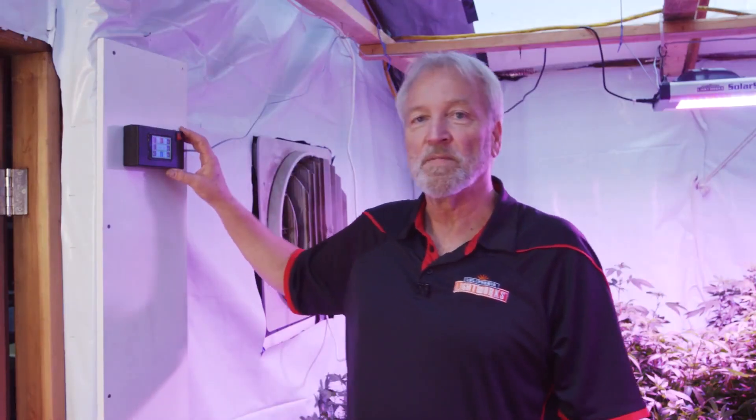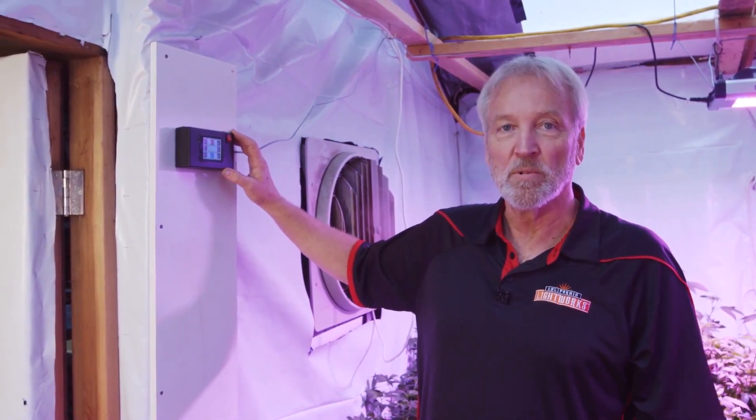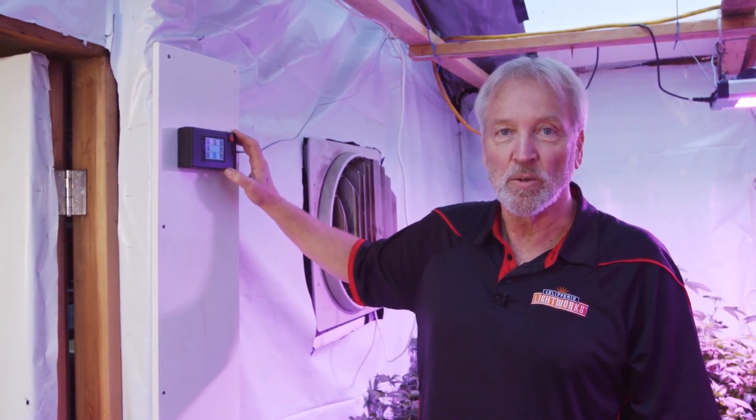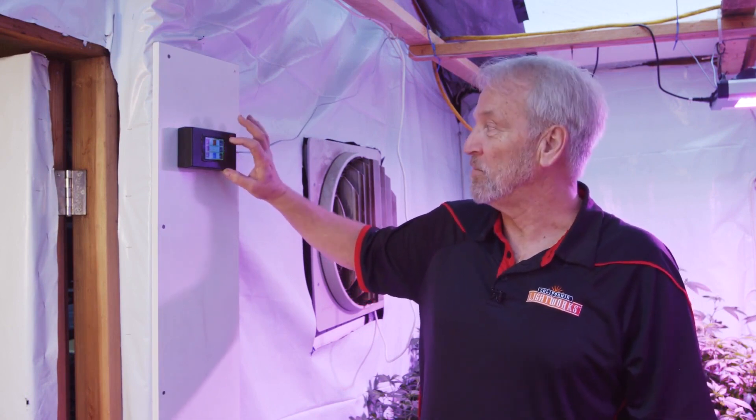The Solar System 550, along with the controller, offers a very low cost, highly controllable, fully automated growing system for one to a thousand lights. It's a game-changer.